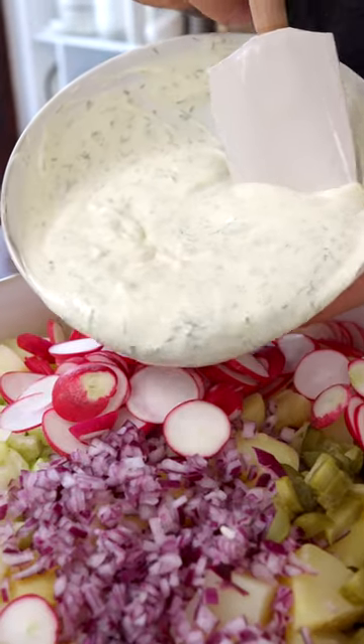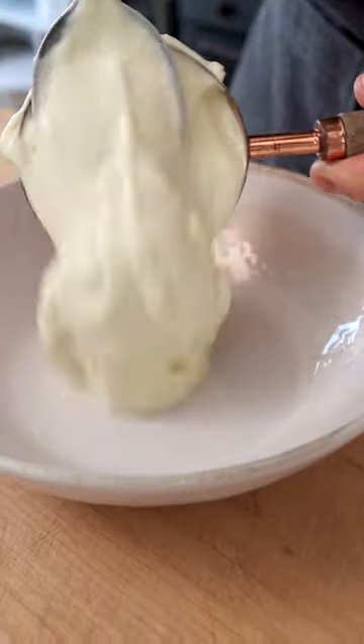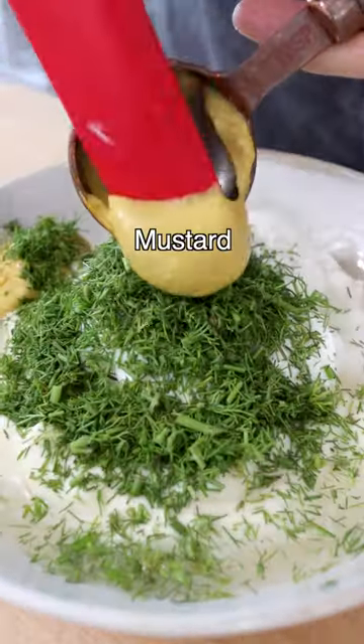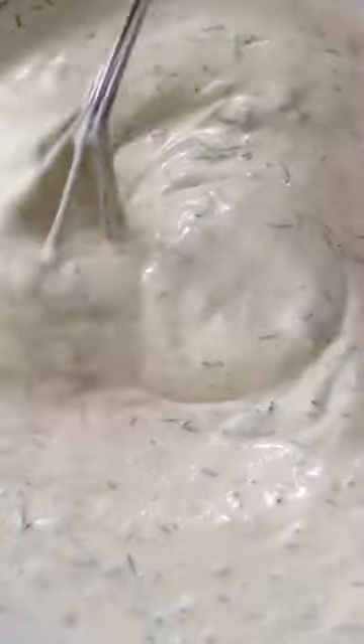Now we're going to make a delicious potato salad dressing with our homemade vegan mayo, but any mayo works. Add Greek style yogurt, apple cider vinegar, finely chopped dill, mustard, and a pinch of salt. Whisk everything until well combined.